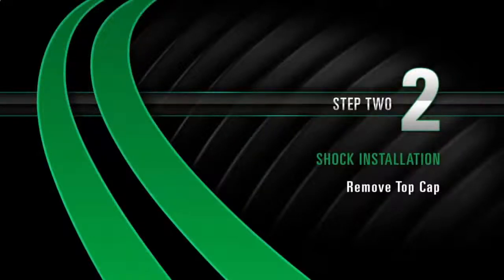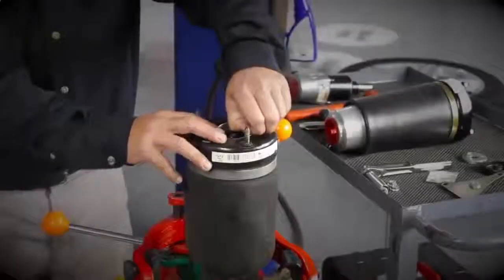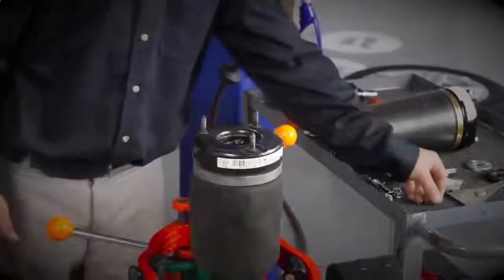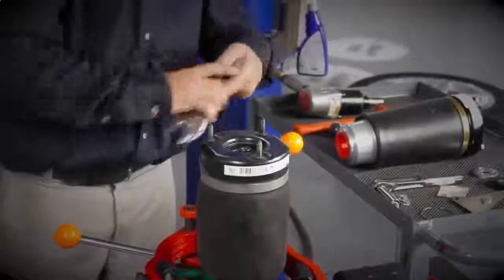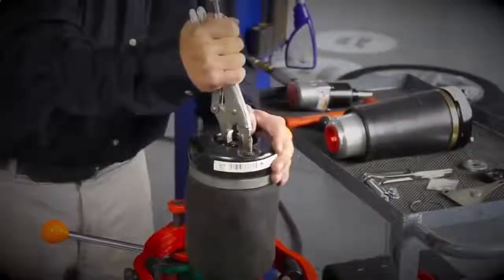Install Step 2: Remove the top cap. With the top cap pushed down, you may have to use a flat tip screwdriver to remove the retaining ring. Using a pair of locking pliers, remove the top cap.